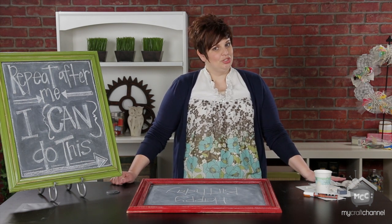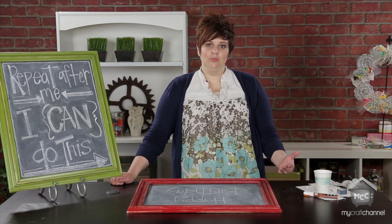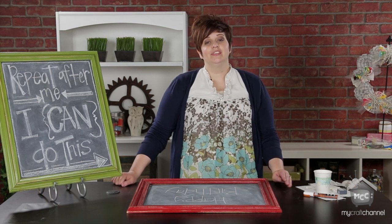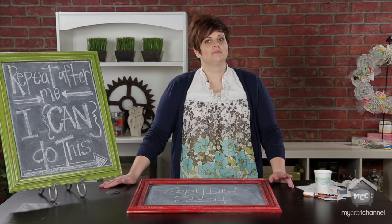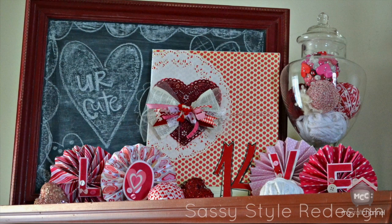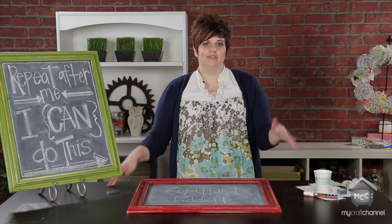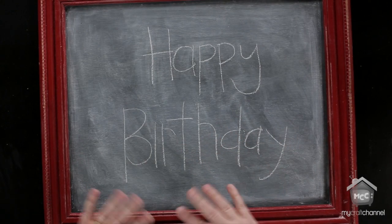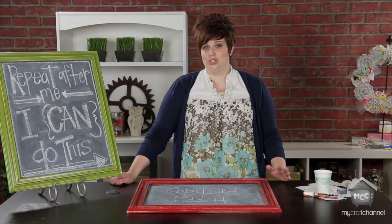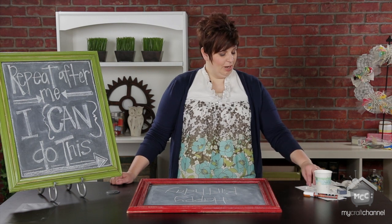Now that I've told you all my tricks, I'm going to draw for you. When you pick something to write on your chalkboard, consider the size of your chalkboard first. Sometimes I have a really long chalkboard in my house and it can have a lot of words on it, but it takes a long time to draw. So consider the size when you choose your quote. Today I'm just going to do 'Happy Birthday' and I already penciled it on in my regular handwriting. If you don't like your handwriting, you can totally print something off from the computer and trace it if you want to.